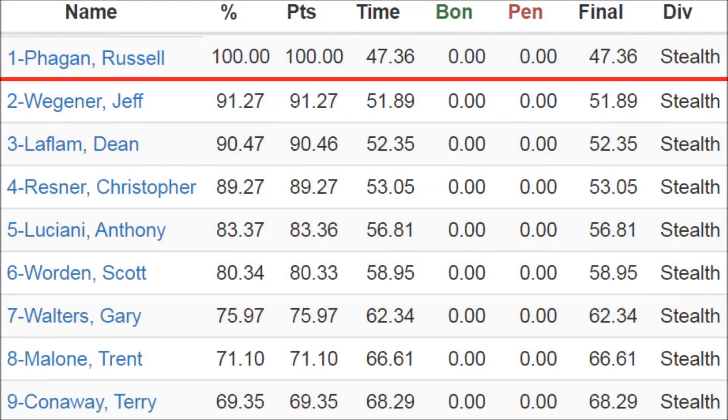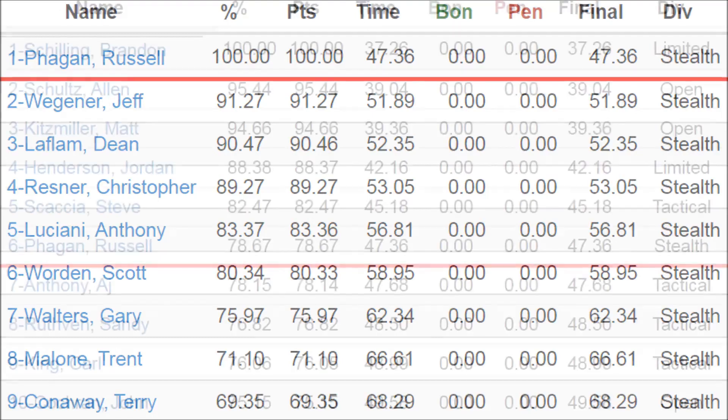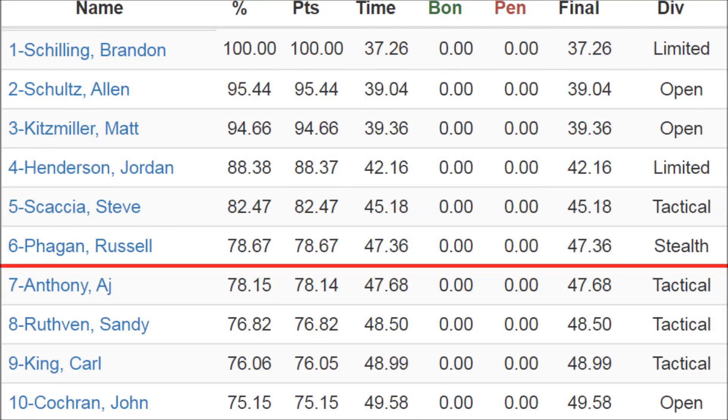I'm first in stealth division, giving me 100 match points. Overall, I'm sixth with 78.67% of the winner's score.